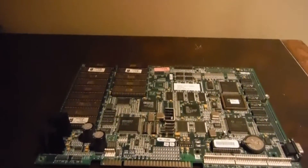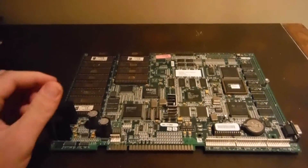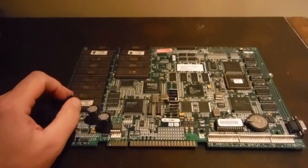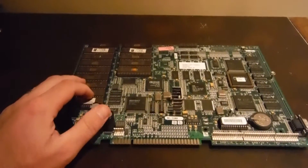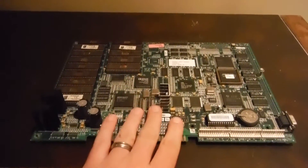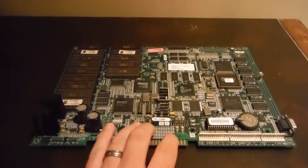It's been a while since I made a video and I thought this one would be pretty interesting to explain. This is an Invasion PCB by Midway. Invasion is a shooting game. The board itself is actually the same board they use for Mortal Kombat 4.